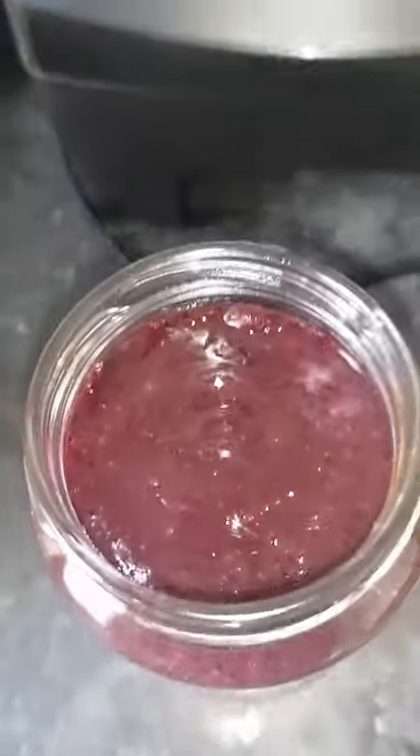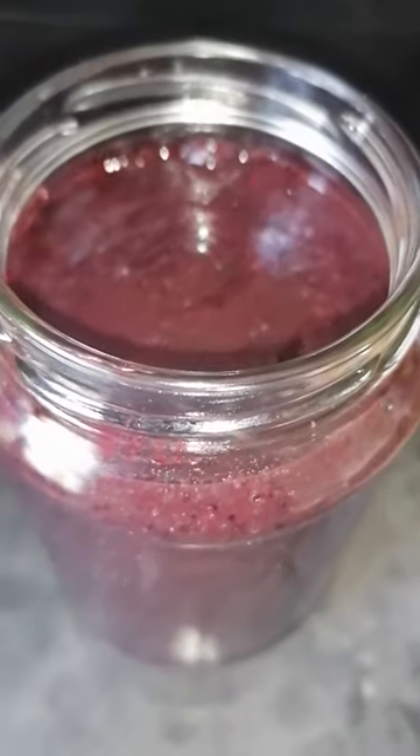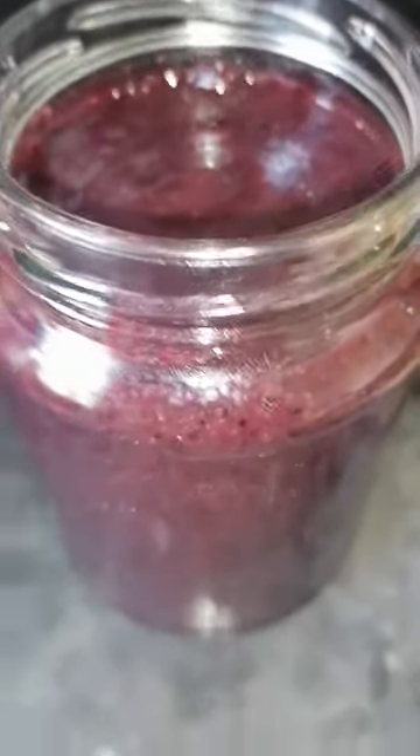There we have it guys — a Sorrel Purple Sea Moss infusion. Our Purple Sea Moss is wild-crafted of course, premium quality, 10 out of 10, from St. Thomas, Jamaica.